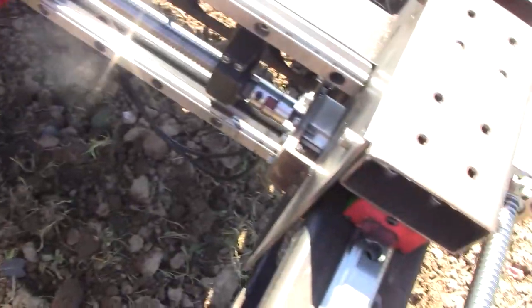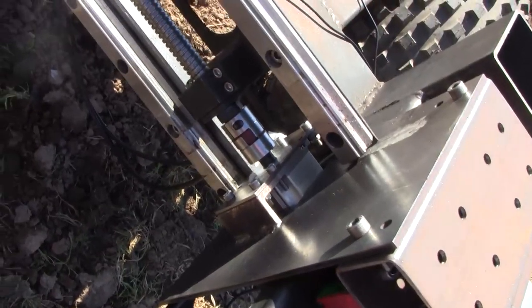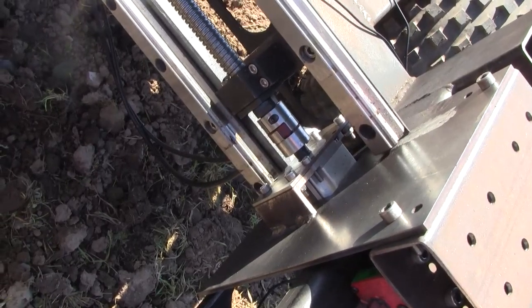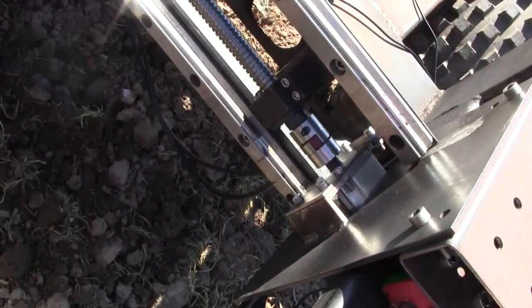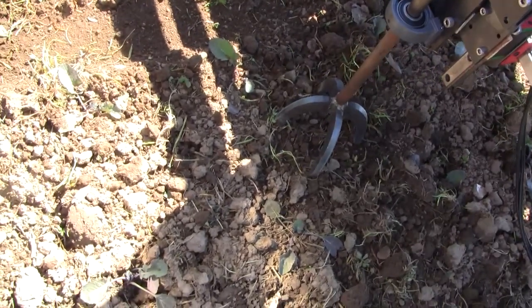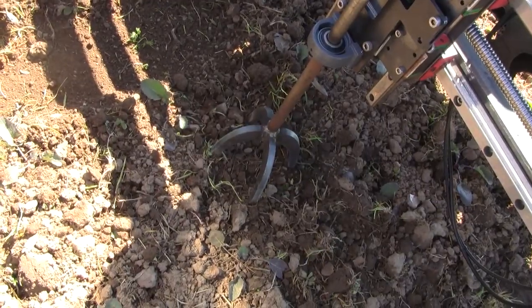Unfortunately I've managed to wreck this motor here by crunching the wires against the back there, so the Y axis is out of operation. But I can still test the machine on the X axis, the Z axis, and the rotation axis, so it's fine. Let's go.